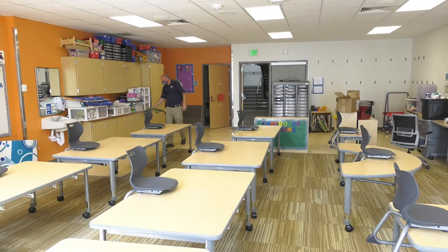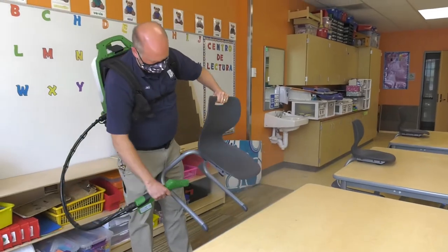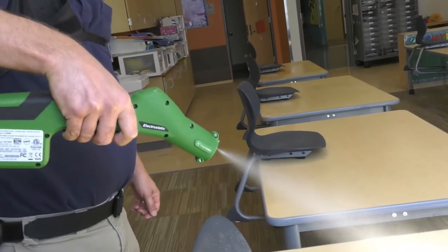Every night we're going to disinfect every room, every classroom during hybrid learning. We'll clean all the hard surfaces — furniture, chairs, tables — and then spray everything down with an electrostatic sprayer with a disinfectant that will sanitize the room.